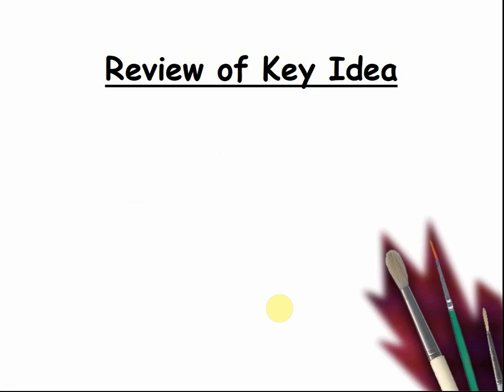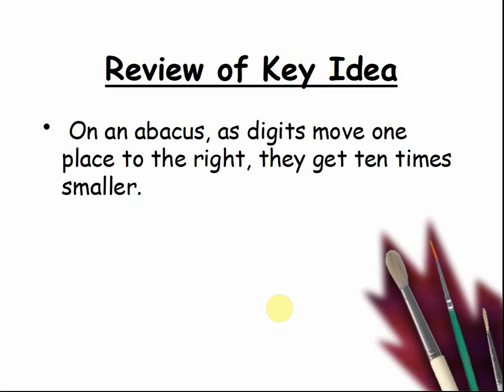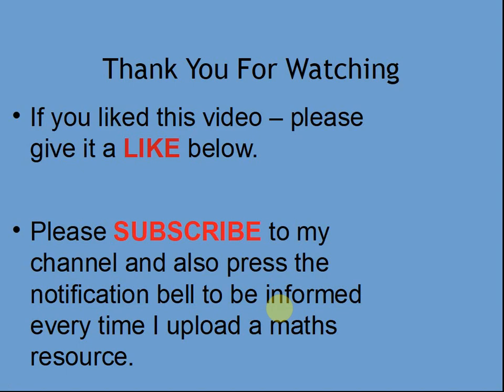Here's a review of a key idea: on an abacus, as digits move one place to the right, they get 10 times smaller. If you liked this video, please give it a like below. Please subscribe to my channel and also press the notification bell to be informed every time I upload a maths resource. I look forward to seeing you again soon. Bye!